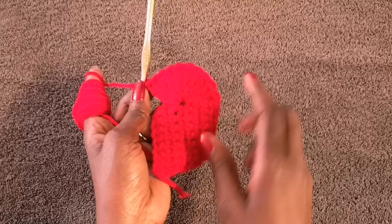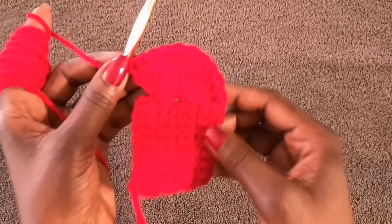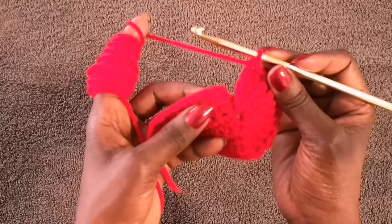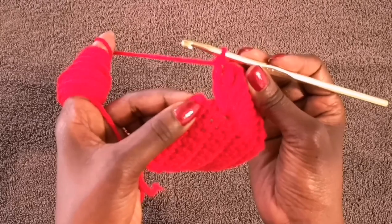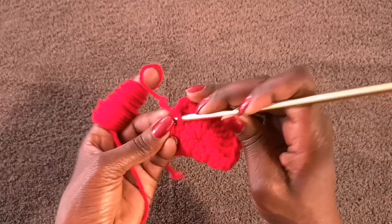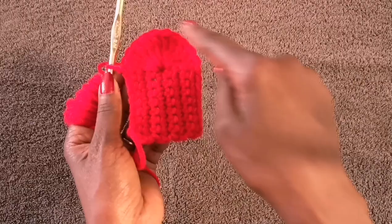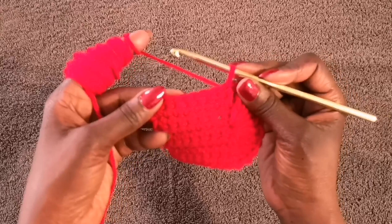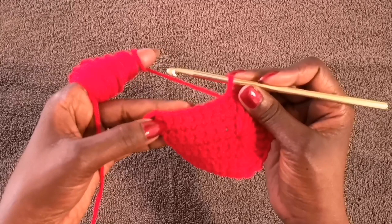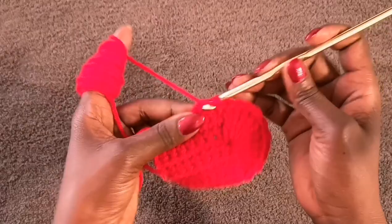Here's how the ten treble crochets in the middle gap look. To move on, do a slip stitch right in the corner of the project. Then turn it and count halfway up each side — one, two, three, four, five on each side. In that fifth spot, do ten more treble crochets in that same space.